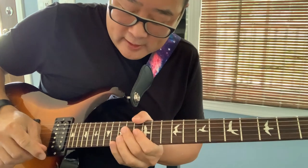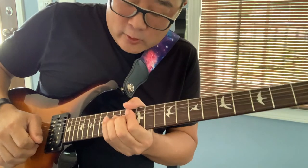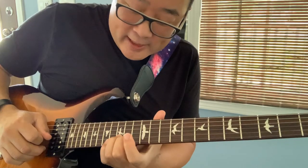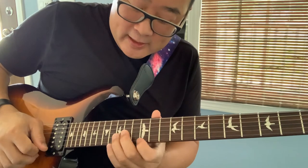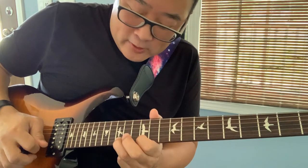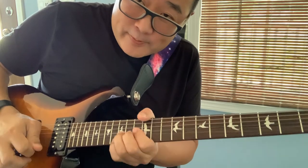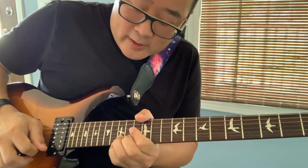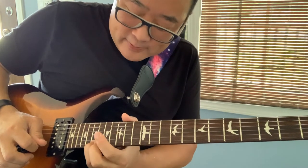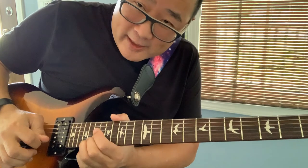With vibrato on the end. Slowly: rake and a bend — whole step, release, down to 15, 13th fret, first string back to the second string, then a hammer-on from the 12th fret to the 15th fret, then a pick and a pull-off, 15th fret bend twice, pick and bend twice, then pick the 15th, slide up to 17, pick 17 again, slide up to 19, pick 19 again, slide up to the 20th fret, pick again, and vibrato.